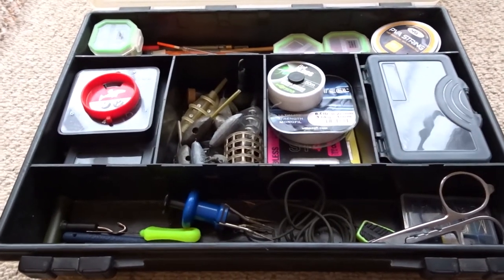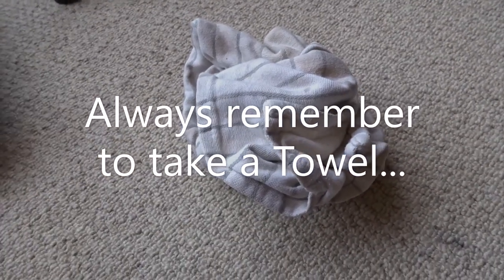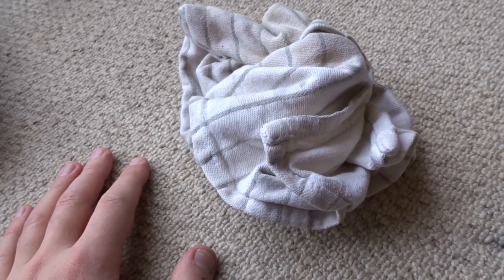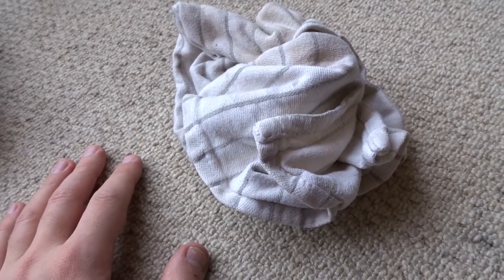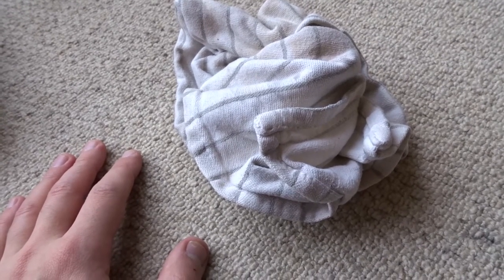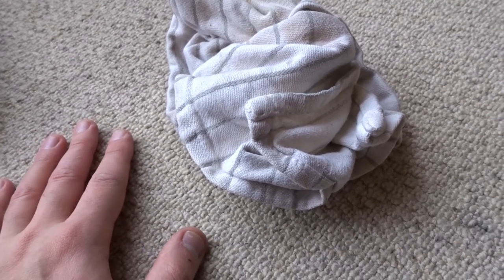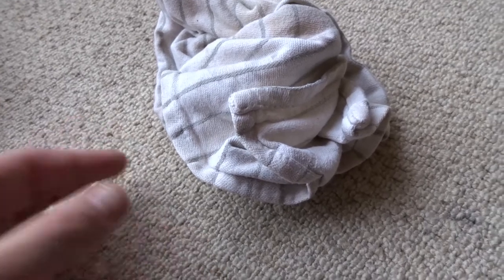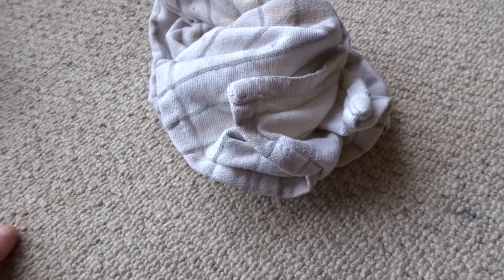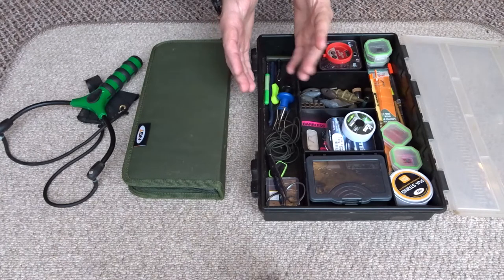I'd also recommend getting one with adjustable dividing sections to make sure everything fits how you want it. A flat tackle box is preferable over one that opens out, because you can see everything in one go. One of the things I forget most often when I go carp fishing is an old towel. Once you catch a fish and touch it you really need a towel to wipe your hands — if you have to sit there all day with slimy hands it can be quite annoying. Better to rinse them in the water, dry them off with a towel, then get back to setting up your rig.